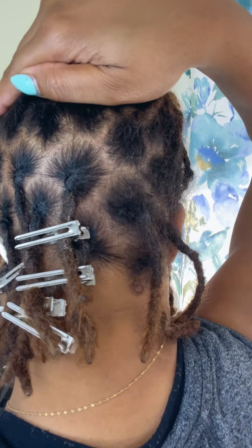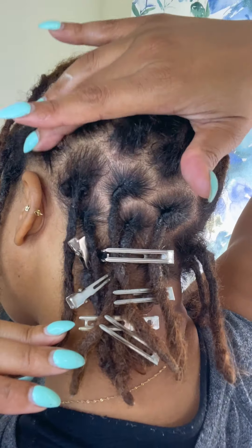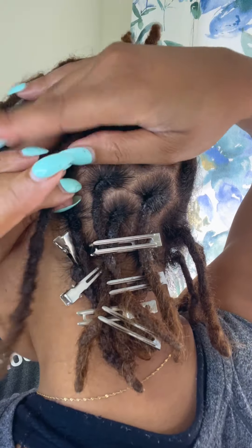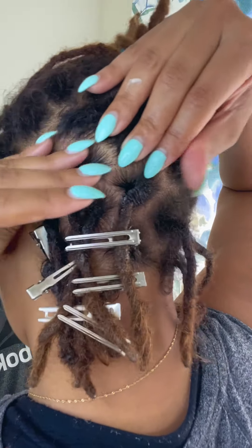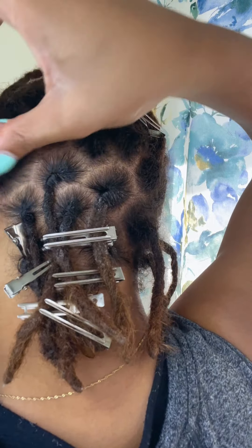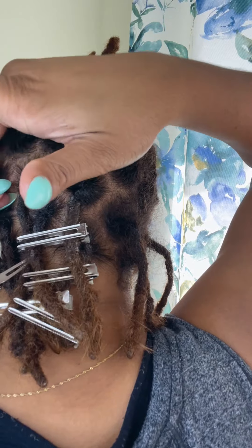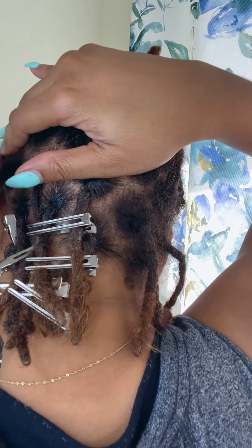After I put the product on and twist my hair, I use my other hand to squeeze out the excessive product. I don't leave that on my hair to dry because that's just product and I don't need that much — I only need my roots to be twisted. When I see that white excess, I slide it out with my other hand and wipe it off on a napkin. I always have a few sheets of napkin whenever I'm doing a retwist.